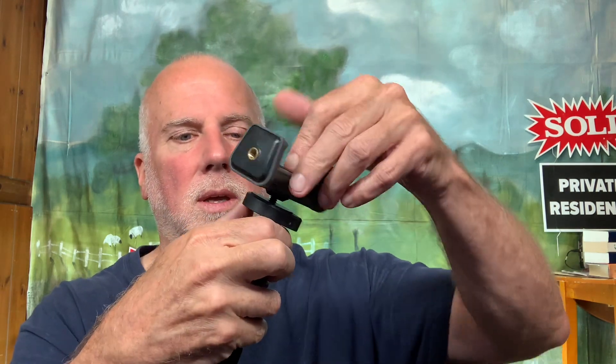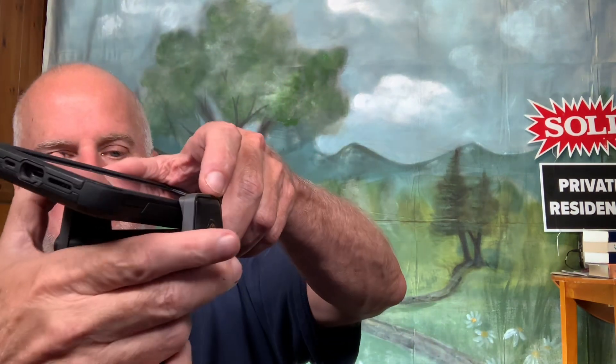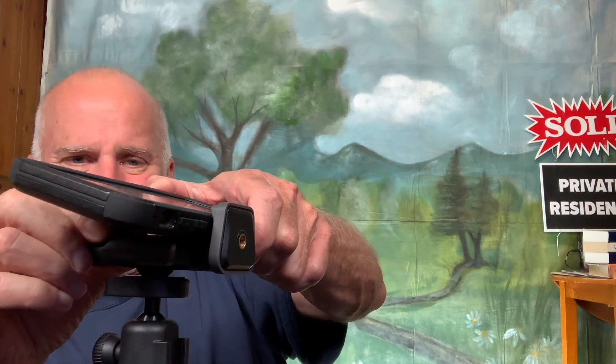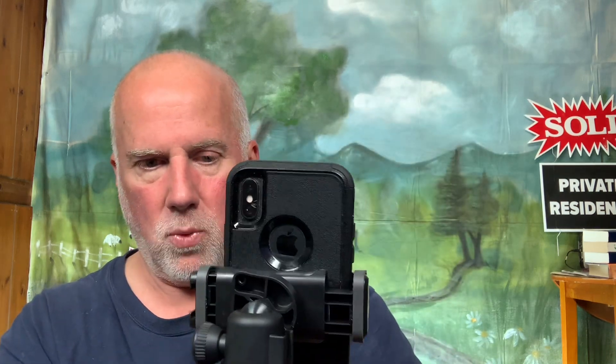It doesn't get any taller than this, but it's nice — I just realized it snaps into place. I'll be able to use this as a selfie stick too, I believe. Let's give this a try — I'll mount this on top of the tripod this way. Putting the camera in here, I think it will turn in every direction. One thing I just noticed that I don't like: it's kind of front-heavy and wants to tip over.